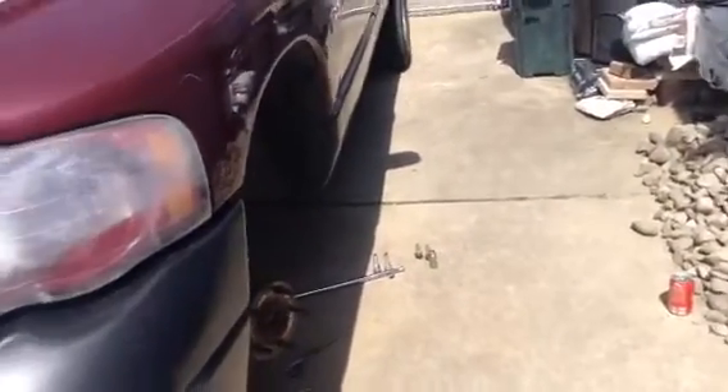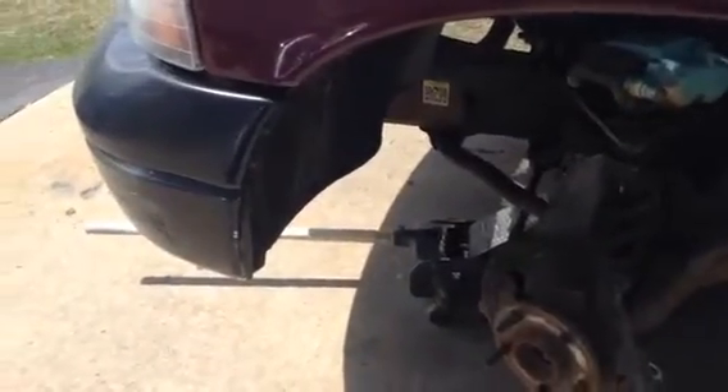Okay, so this is kind of like a how-to video. I'm pretty much already most of the way through it. I'm just going to do a quick overview crash course on how to replace the wheel bearing in your vehicle, or in your Dodge Ram in this case.